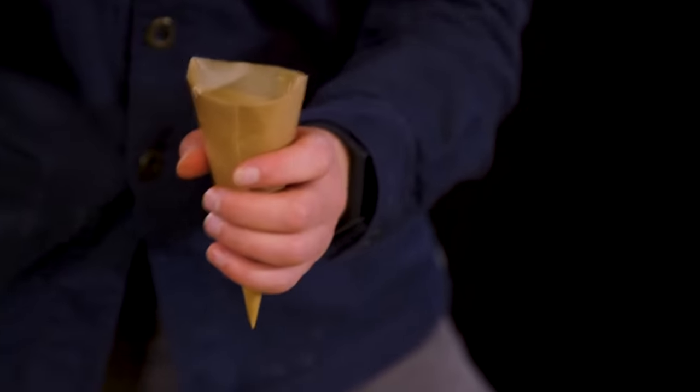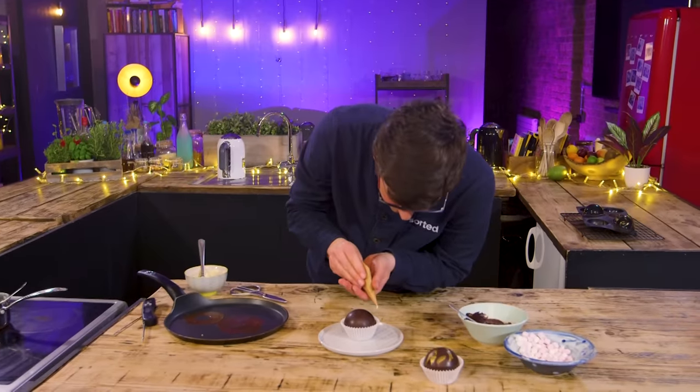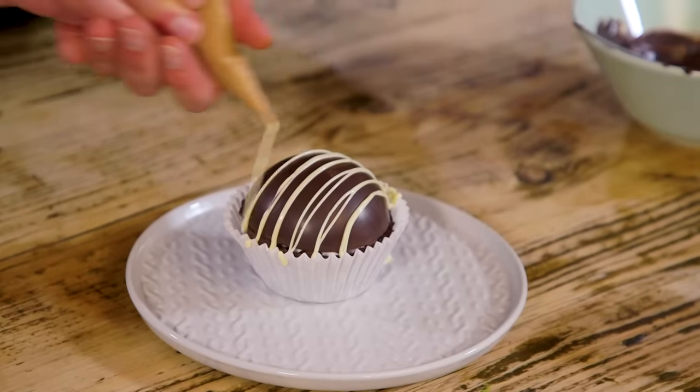I'm just making a little piping bag because if you haven't got any edible glitter you can always finish it off with white chocolate.